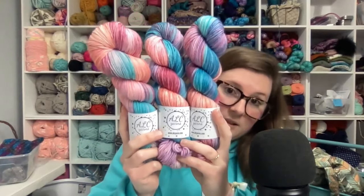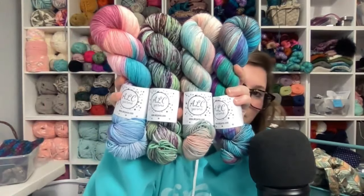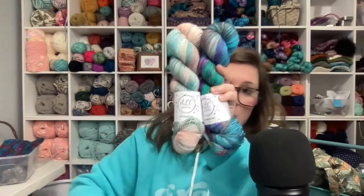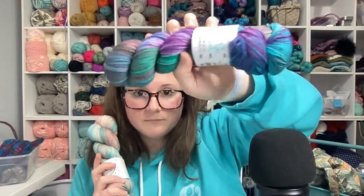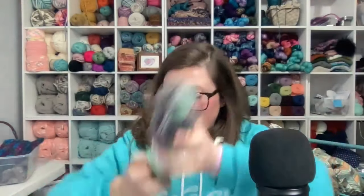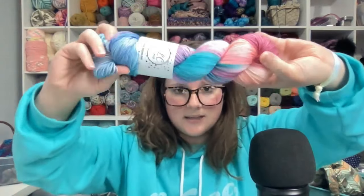This one is Spring Feels, because it just feels like spring. Let me hold all four up together so you can see all four colorways at once — let me know which one is your favorite. Spring Has Sprung, because I just think I'm so funny. Spring Vibes — I love the softness of these colors. Spring Meadows — y'all already know I love speckles. And Spring Feels — I'm still really blown away at how this one turned out.